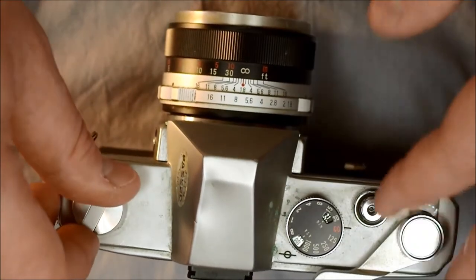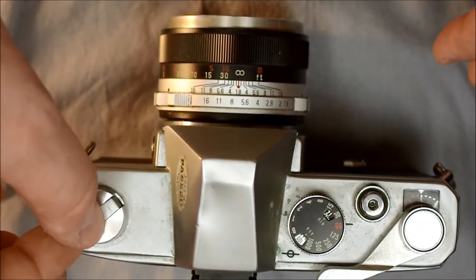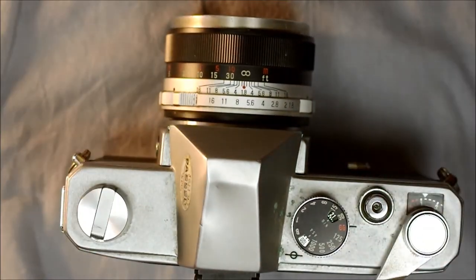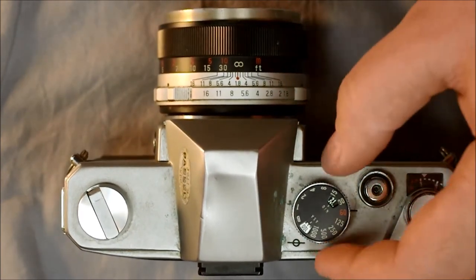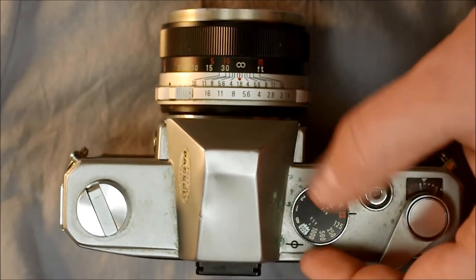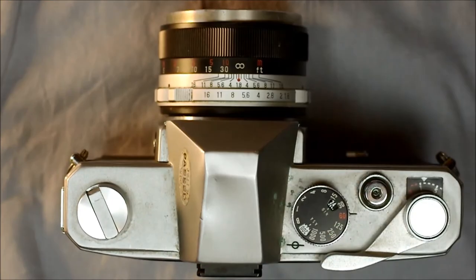After you've gotten to this point, rewind the film knob to take out the tension. You don't want to make the film creak or crack — just until you get some resistance. This way, as you take pictures, you can tell the film is moving through the camera by watching the knob turn. Then set your film ISO to the film speed you're going to be shooting at — let's call it 200.